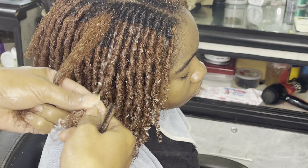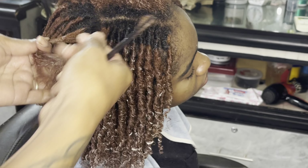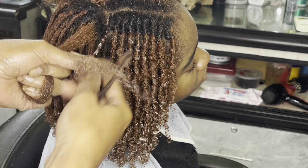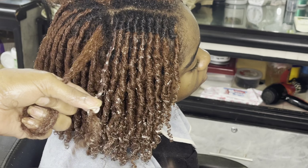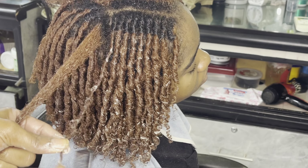We are getting down to it — we are almost done and I'm loving the outcome. It's very very juicy and the coils are so neat. I like it — it looks almost like sister locs. I love it.